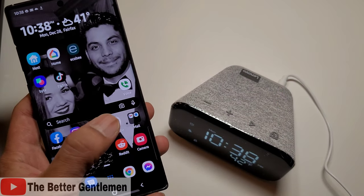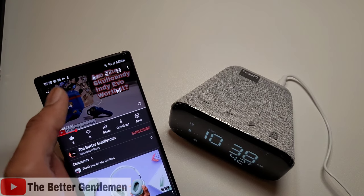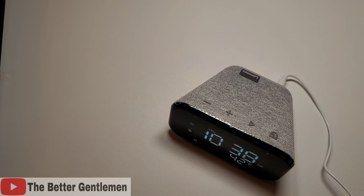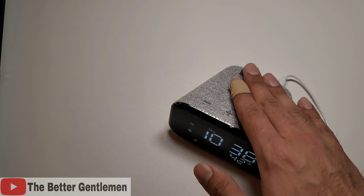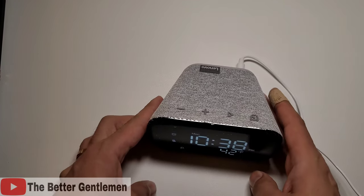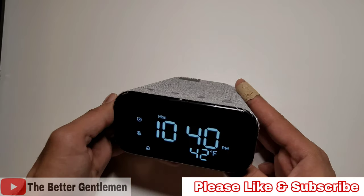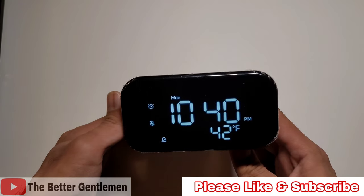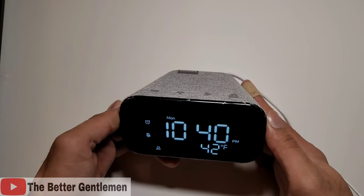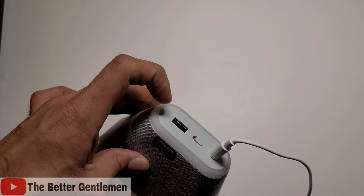So I'm just going to go back here to YouTube and play my last video — and you can see the audio is coming from this bedroom clock. And guys, that's actually about it. It's a very simple clock, and at its core that's really what it is: an alarm clock that has a Google speaker built in, as well as a little nightlight and a charging port.